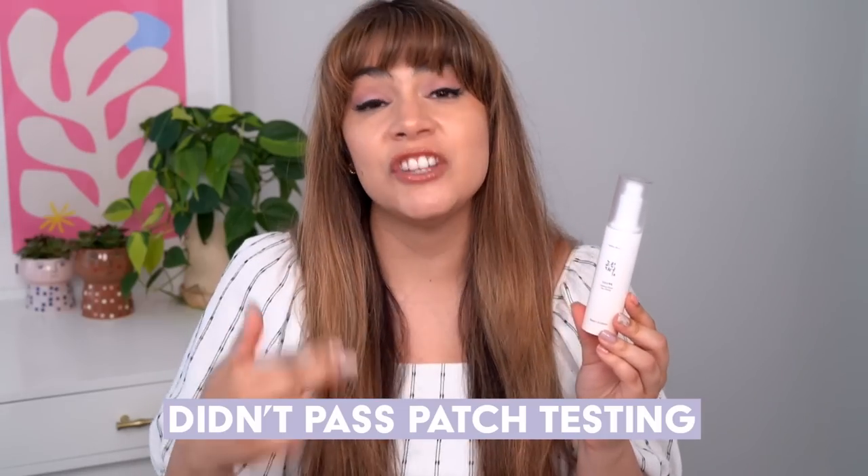Absolutely no white cast detected. But I have to say — I've been fairly positive about this sunscreen so far — this sunscreen really did not pass patch testing for me. Patch testing is super important for anyone trying new skincare, and it's absolutely vital for someone who has sensitive skin like I do.